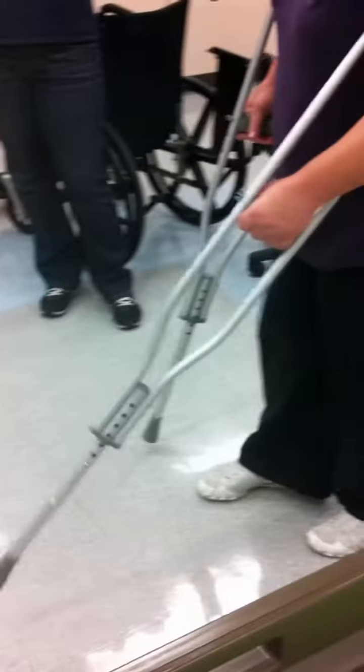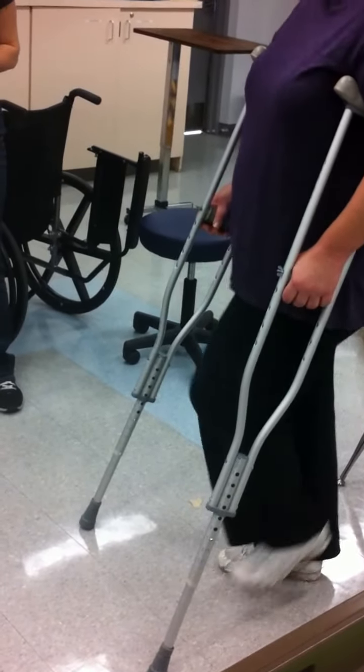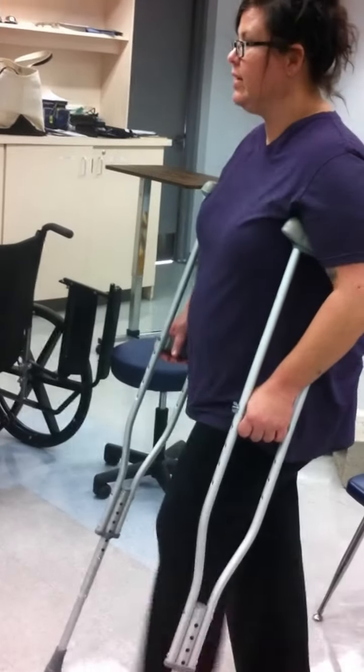Involved first — crutches involved, step two. The device goes with the involved extremity most of the time, because it's to take the place of the involved leg.